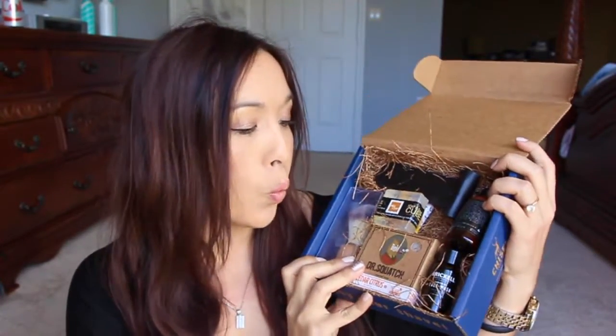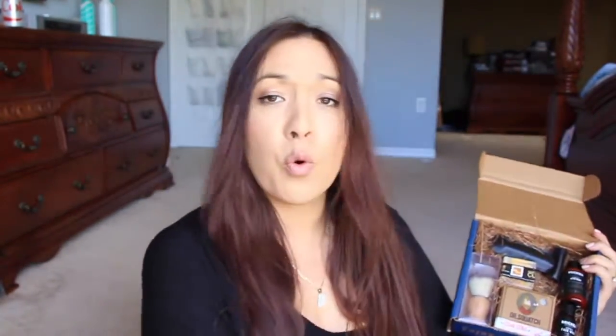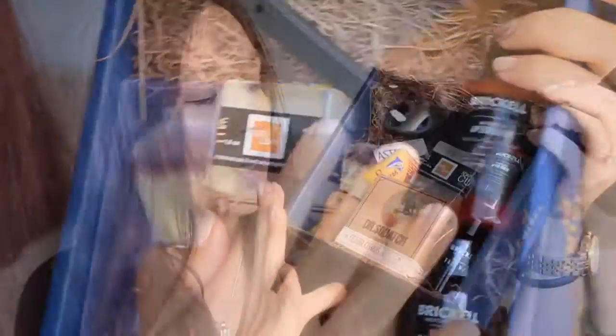Here is the box, packaged really nicely. The items are pretty decent sizes — you have the razor up here, your brush, and then additional items. If you do the month-to-month subscription, you get the items in the box but you won't be getting the razor and the shave brush — those would be an additional fee. However, if you get the six-month or one-year subscription, they'll add those in for free.